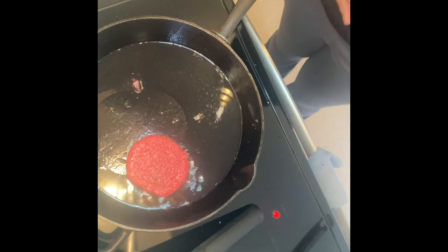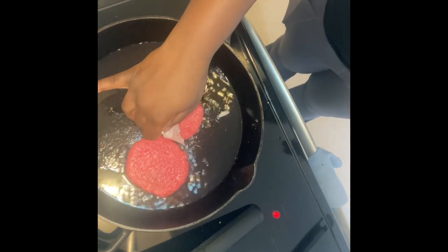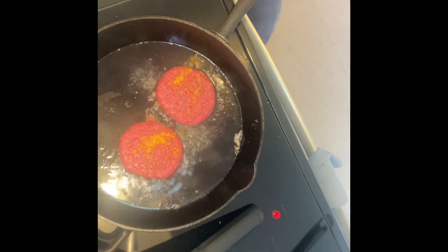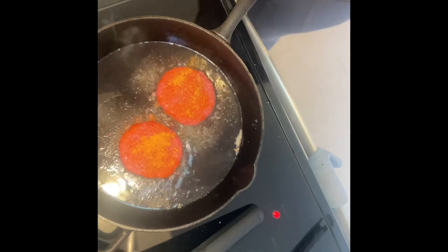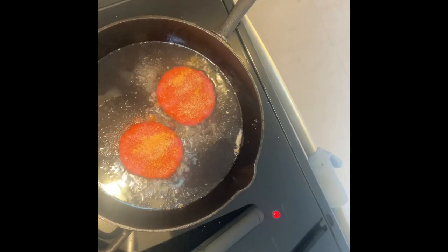Once I cooked the onions down and they were done, I put the burgers in the cast iron. These weren't pre-seasoned so I had to season them — I used onion powder, garlic powder, sauce, and a little Adobo. These patties took about 10 minutes each side, and while I was cooking the patties I was heating up my oil to make my fries.